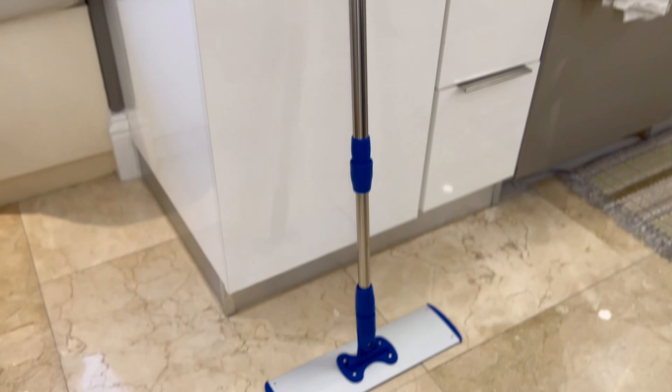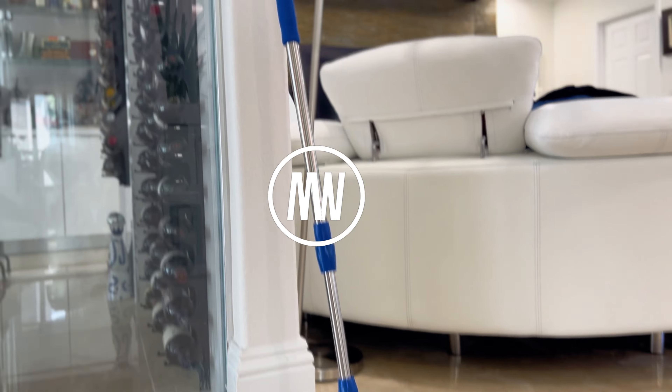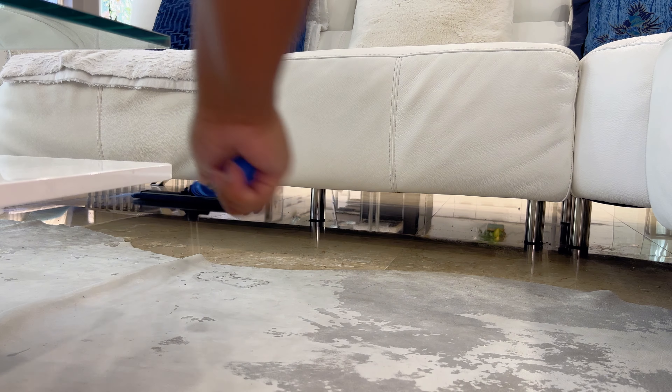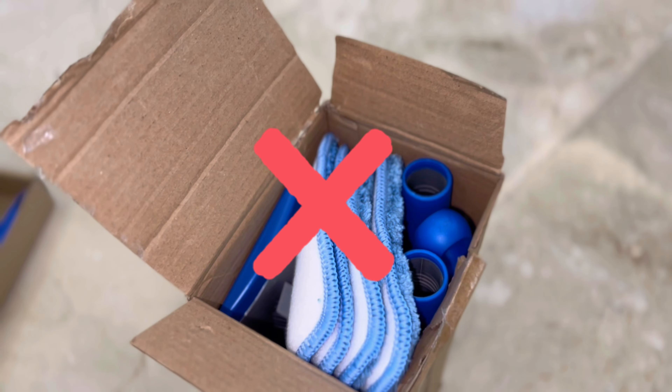Ready to clean your floors like a pro? Choose the 18-inch Professional Microfiber Mop from Microfiber Wholesale. Don't settle for less. Our professional-grade mop effortlessly handles hardwood, tile, laminate, and more, unlike inferior cheap mops that just don't cut it.